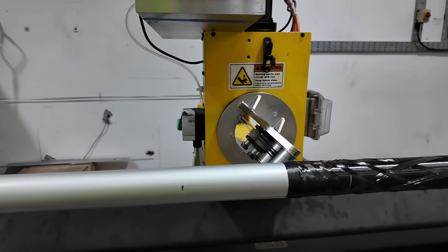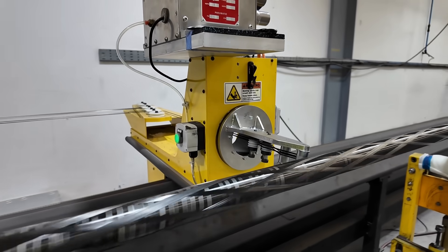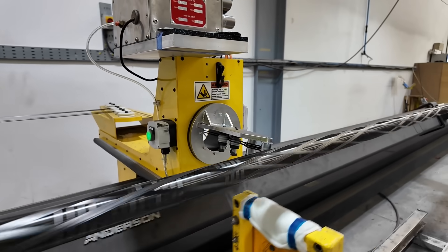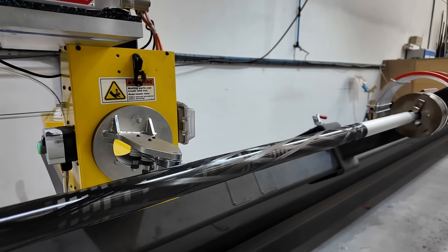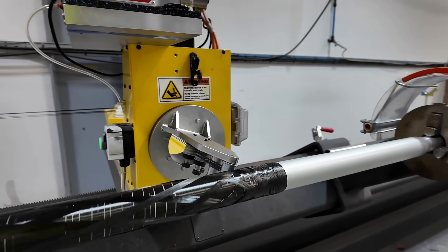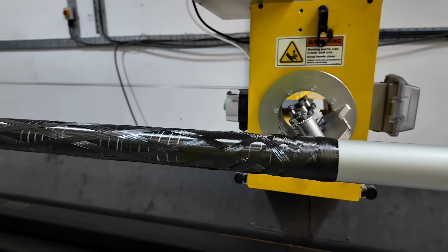Watching the winding process is mesmeric as the machine travels up and down the rotating mandrel, creating each mast to a specific pre-programmed design. We get to see the finished product out on the water, especially when a clear finish is applied. But watching the process of their construction happening is fascinating.